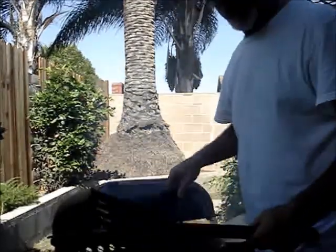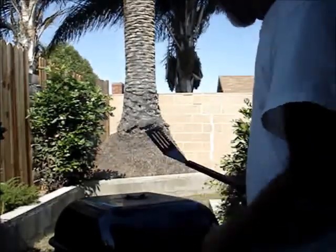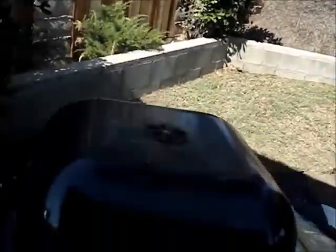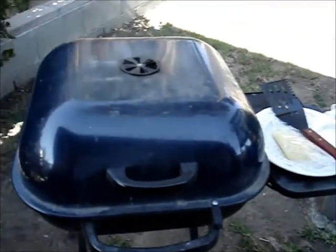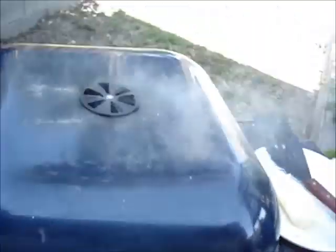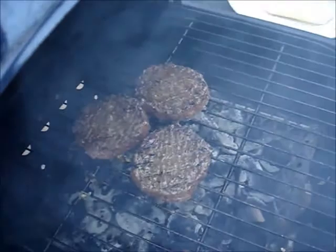My dad was eating in there and my mom had one and they said they're really good. So I guess it's okay. I know with steaks you don't cook them that way. Looking pretty good — the other side needs to cook a while, so I guess that's why.